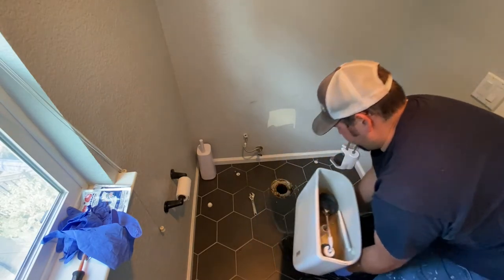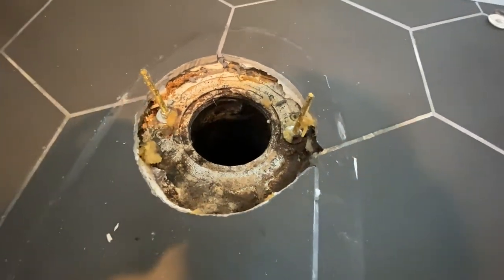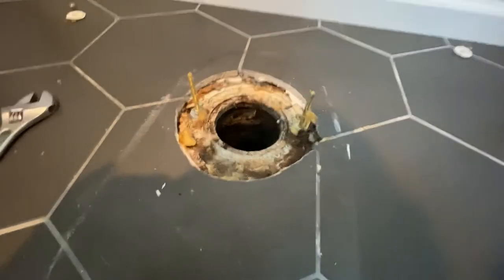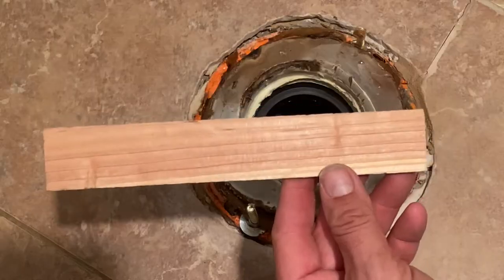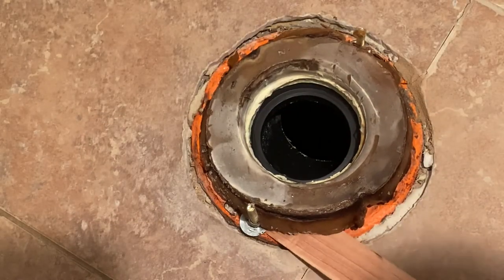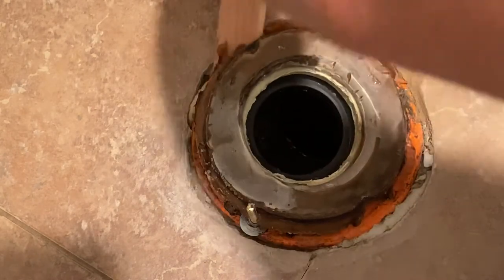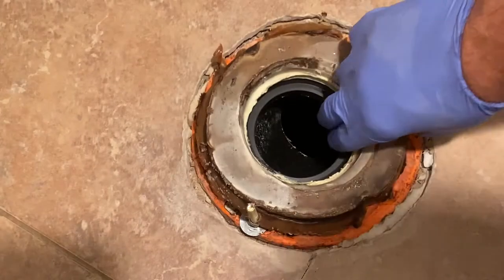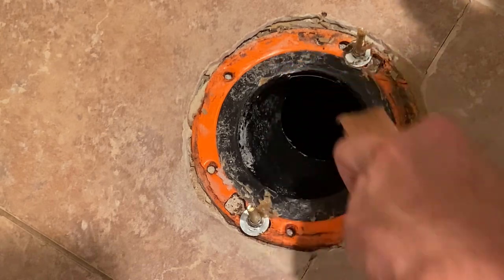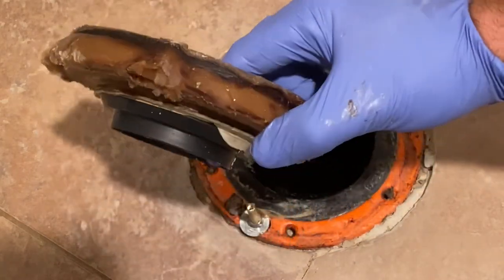I'm going to take the toilet and move it out of the bathroom. Here's what it looks like under the toilet — there's usually a wax ring stuck down but it actually came off with the toilet. Normally they stick to the toilet flange, so I'll show you how to remove it: take a wooden shim and scrape around the wax ring to break it loose. There's usually a little piece of plastic inside these wax rings so make sure that comes out as well. Then scrape around any residual wax and throw everything away to keep it nice and clean.